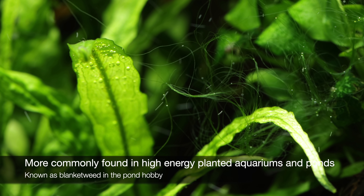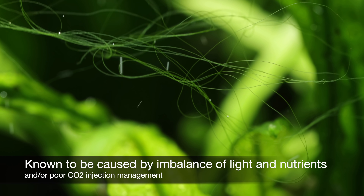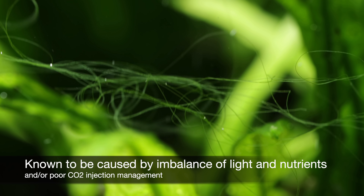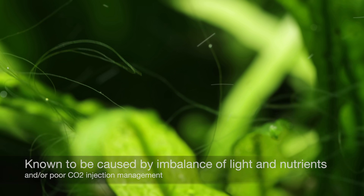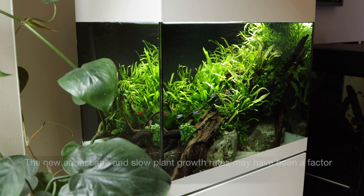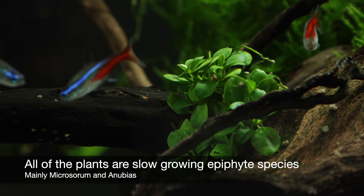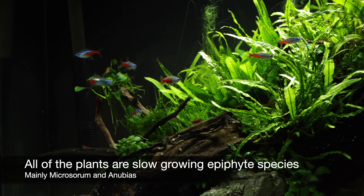It is known to be triggered by an imbalance of light or nutrients and/or poor CO2 management. In our case it could have been a combination of factors, including the aquascape layout being immature with relatively little plant biomass. All of the plants in here are slow growing epiphyte species, so may not have the capacity to out-compete the algae.